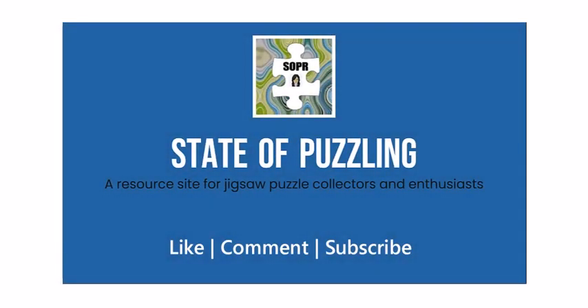This is Angela from State of Puzzling. Happy puzzling folks. Goodbye for now.